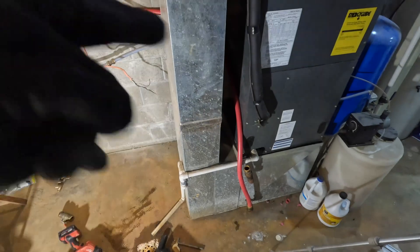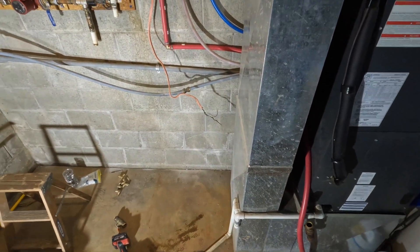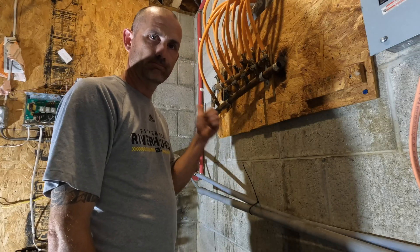I'm going to run another red line out of here and then start tying things into the in-floor heat for my basement. These old manifolds have got to go too.